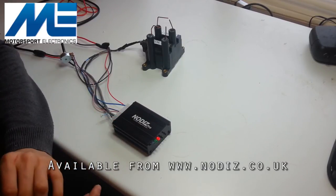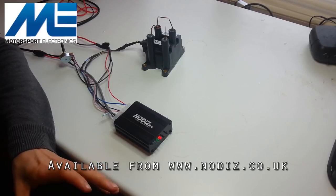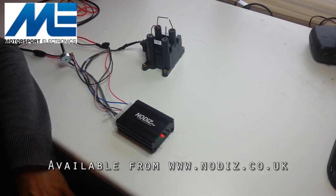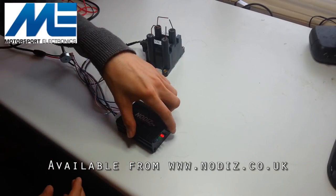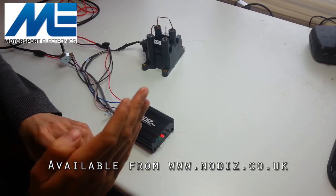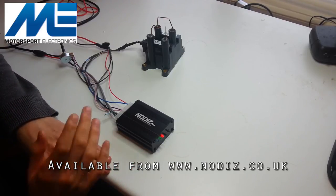When cranking the engine or applying an RPM signal, the Nodiz will command the engine to fire at exactly zero degrees. The advice is to disconnect the fueling system so you can focus purely on ignition timing. Using a timing light and a known TDC mark, crank the engine over and observe the spark — if it flashes at TDC it's accurately set. If the timing mark is off, hold the outside and inside buttons simultaneously to increase or decrease the offset angle, and you'll see the timing mark move until it lines up with TDC. Then simply turn the ignition off — done.